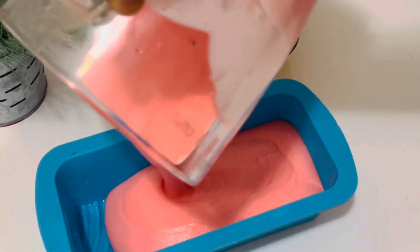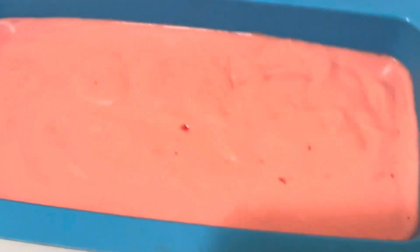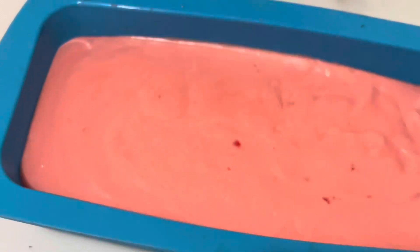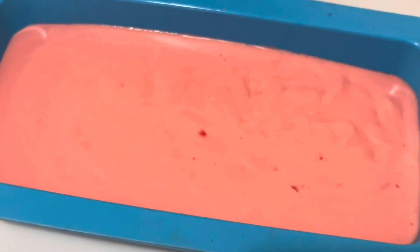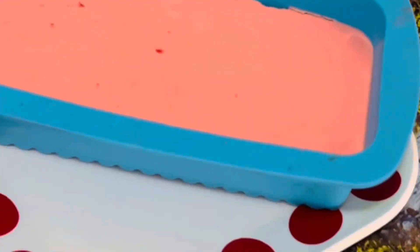Now open the lid and see — it has whipped really well. This is fluffy and thick. I am going to pour this into a silicone mold, or you can pour it into small individual cups or a bowl, and leave it in the refrigerator until set.